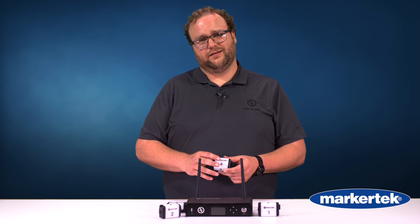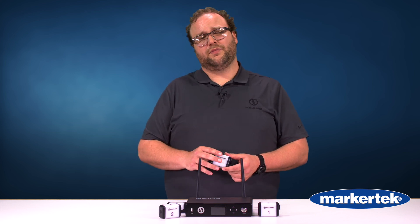Come check it out, go look at it. Ask the people at Markertech — they'll help you out. You can do that by looking them up at Markertech.com.